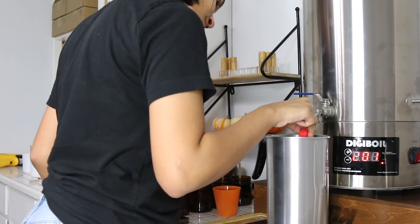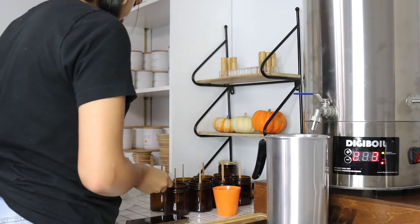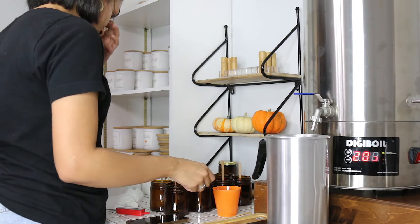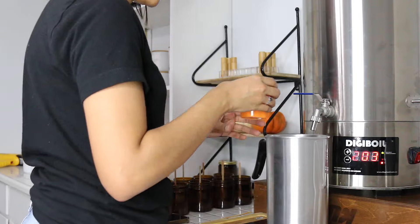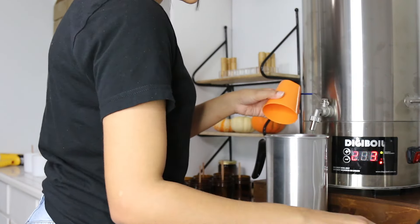I really don't like those gun thermometers — I feel like they're not very accurate. I actually have one and I use them from time to time, but not alone. I always check the temperature using my thermometer that goes in the wax.